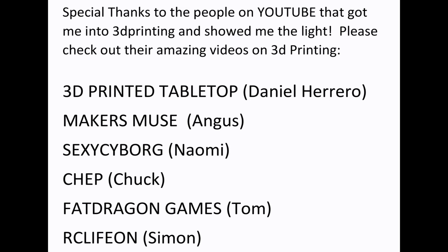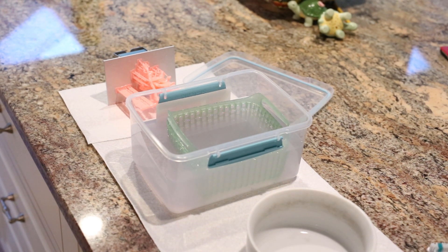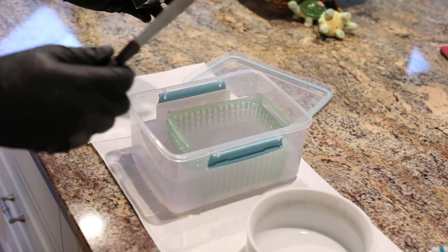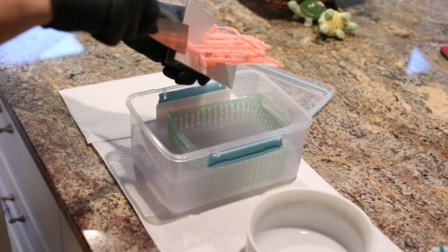Thank you to these wonderful YouTubers — please check them out. People have asked me for my process for cleaning and support removal, so here's a quick video on doing it. You can see my Tupperware container full of IPA. I'm wearing my gloves even though I'm using the bio resin, because I don't trust Chinese companies — just in case this is toxic.